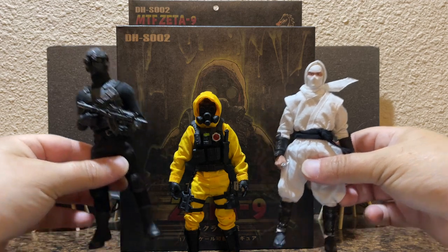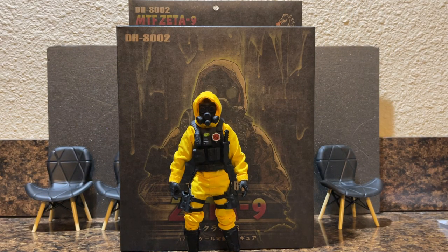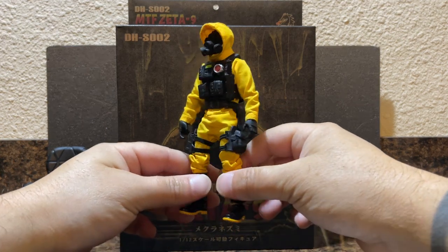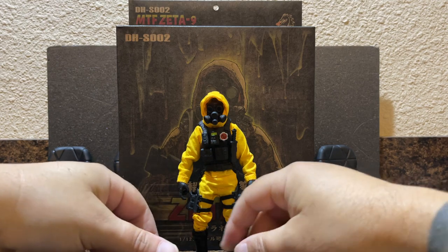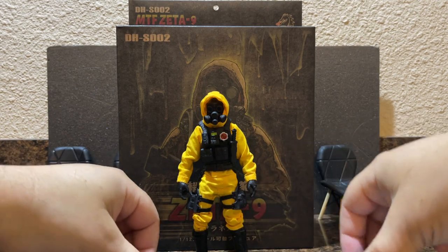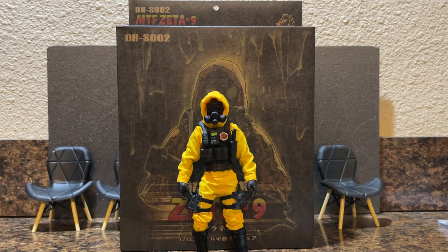This has been a very short and impromptu look at the new Mole Rats action figure from Dragon Horse — I thought it was cool enough to actually stop and make a video of, which is something I have not done in a long time. Alright, that's it — see y'all next time.